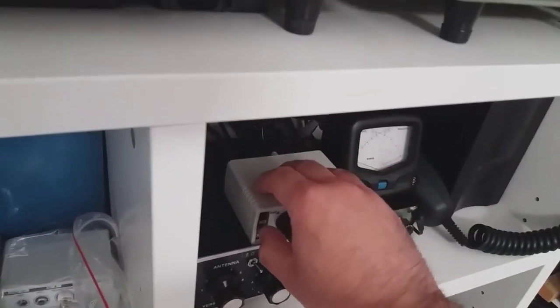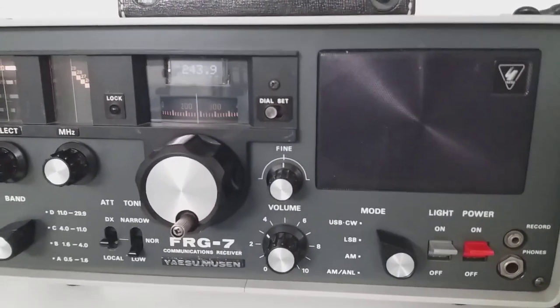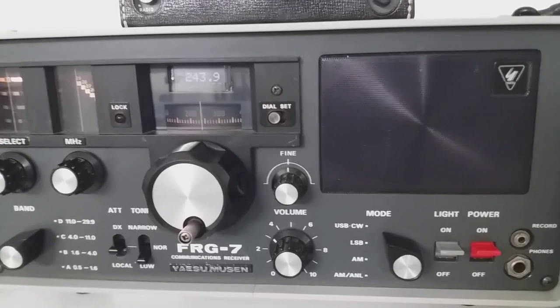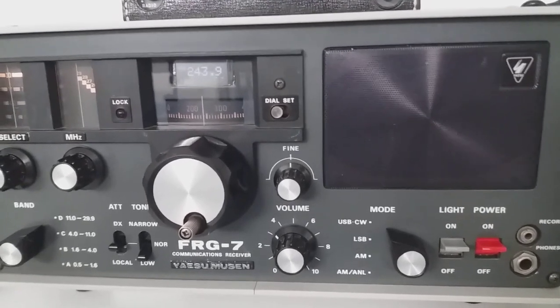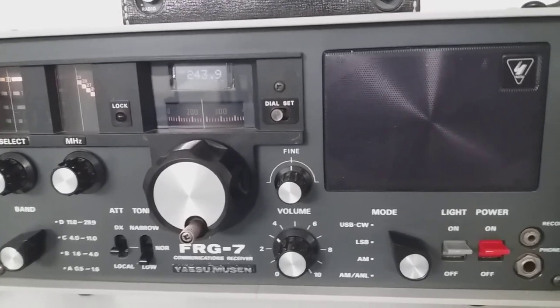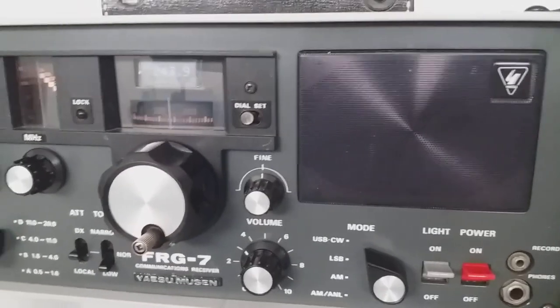When I switch on the noise blanker, two things happen: the interference goes away and the tone is getting louder. So this is an example of actual amplification and also noise removal.